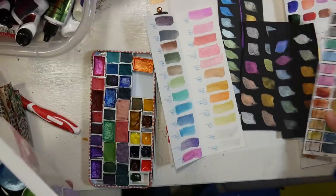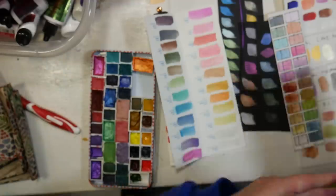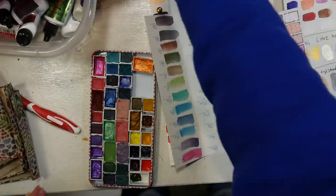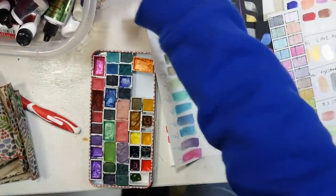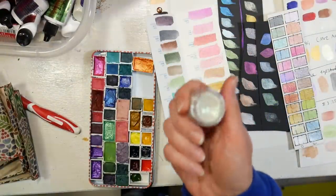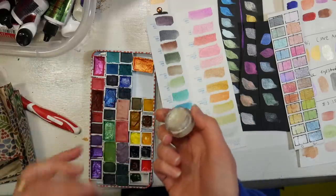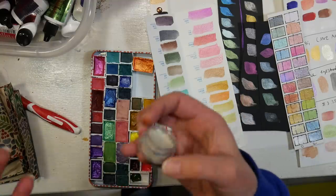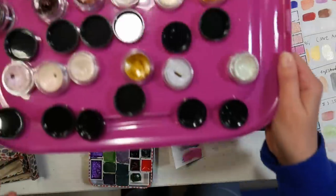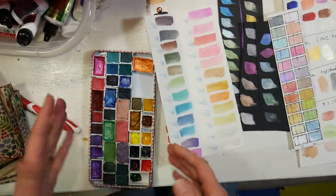So I started to think about this and think about the other sets I had. I had a viewer ask me about the Twinkling H2O's — these paints right here. They had a bunch of these but didn't use them very much, and I can totally see why, because every single color you have to take the cap off the pot, spray it, let it sit five minutes, paint with it, then let it dry completely, because if you cap it off before it's dry it will mold. It's just kind of a hassle to use that product.